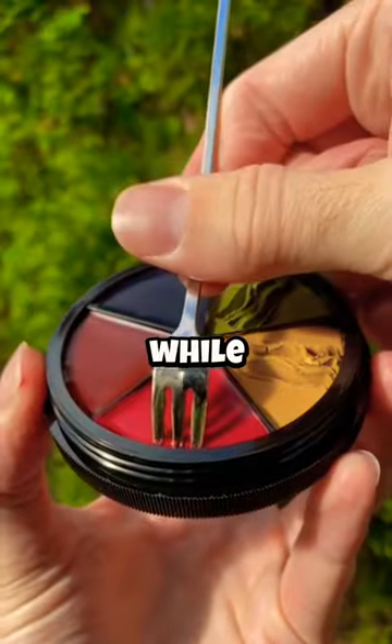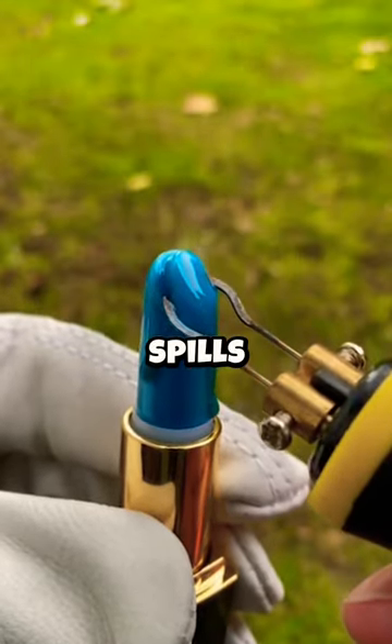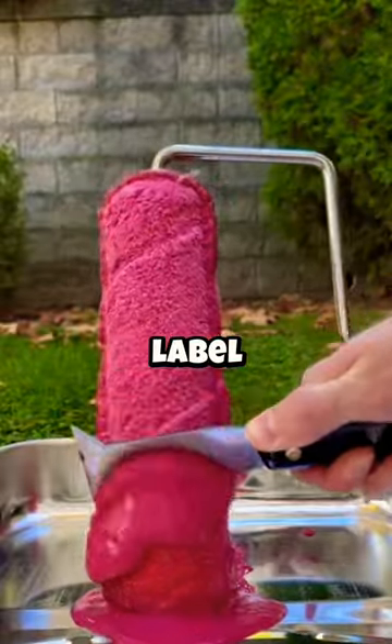Use a clothespin to hold a nail while hammering to prevent smashed fingers. Put a wooden spoon over a boiling pot to prevent spills. Use a bread clip to organize and label your cables.